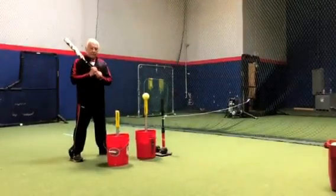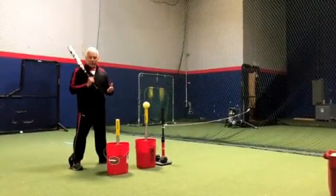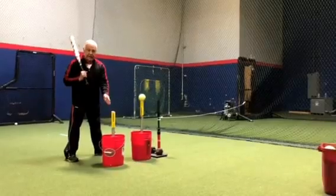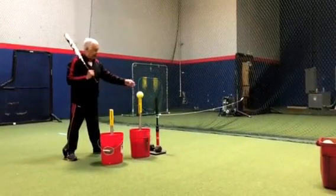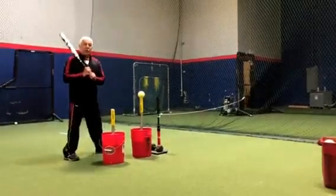Coach Nemo here, introducing my four-pot combo drill. We have it broken down into the first tee, the second tee, the third tee — and this is how we do it.